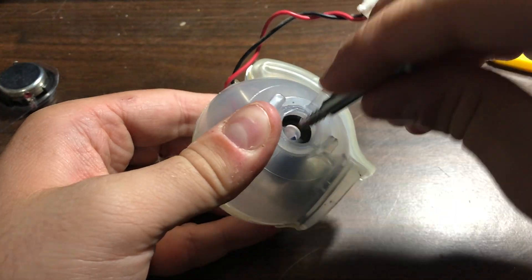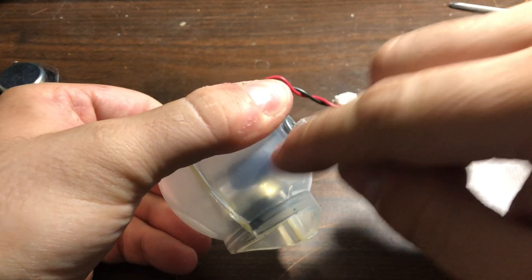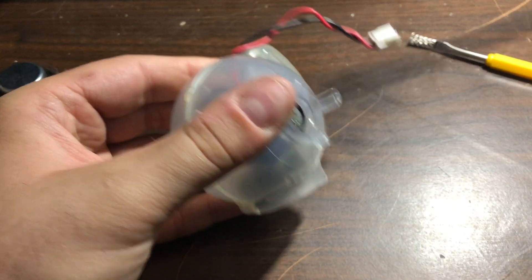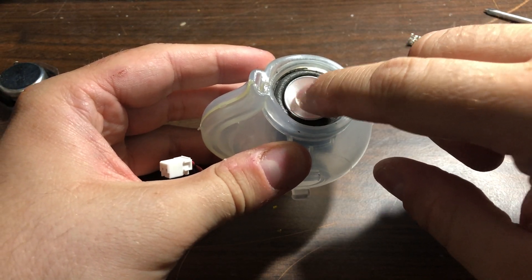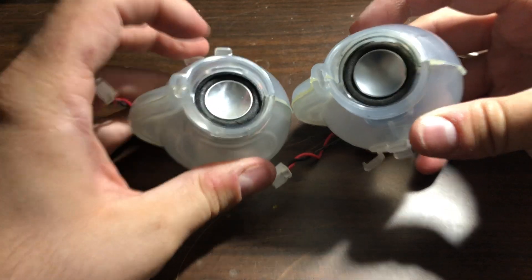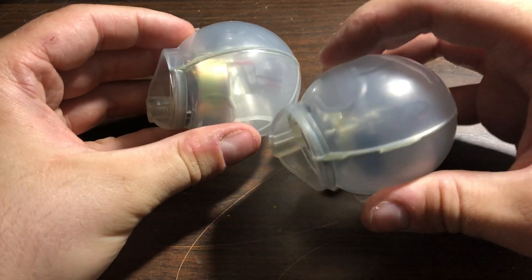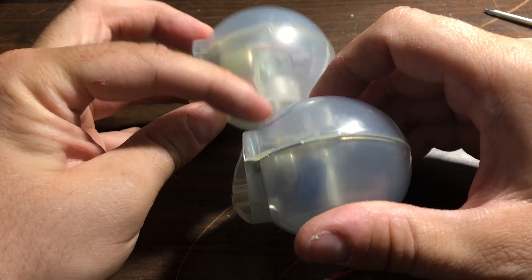Put the big screw back and that will tighten the plastic even more against the speaker so it doesn't rattle around. Just screw it back a couple of turns and there you go — the membrane is working perfectly. Comparing it to the original, it looks the same. The original Apple one is a lot thicker, but this replacement is thinner.